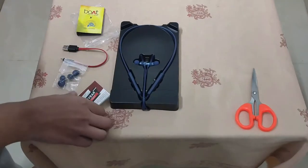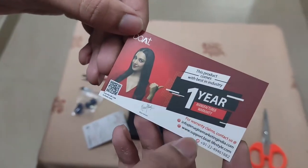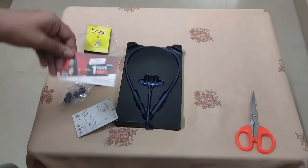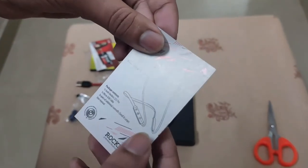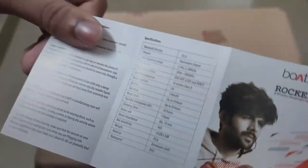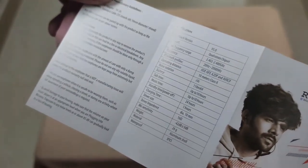We have a 1-year warranty. If you want to check this out, you can contact us. We have a new manual — you can check this out. Let's open it here and take a photo of the card. IP5 rating is available.